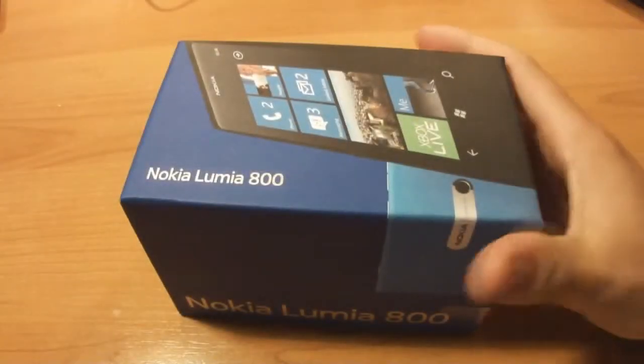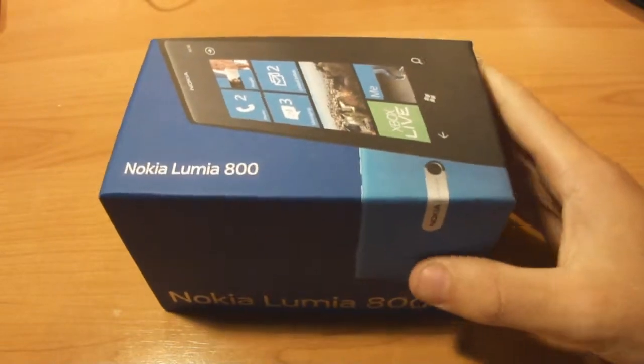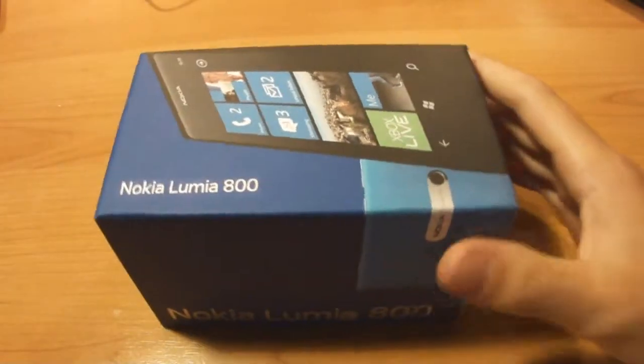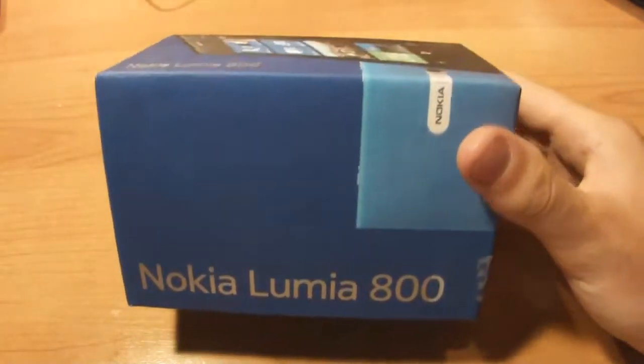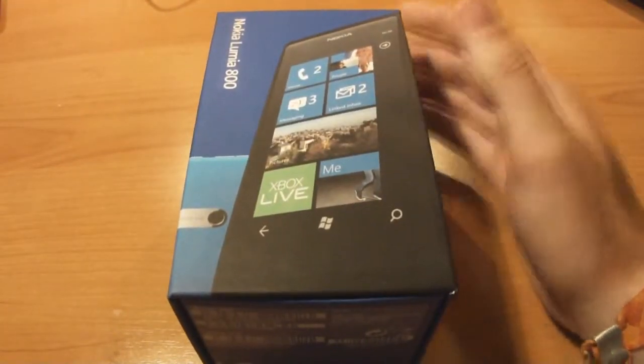Hello everyone, we are the shoulder buttons and today we're going to unbox this new phone that I bought a few months ago. So I already had my hands on this phone, it's a pretty nice phone, I'm really enjoying this phone and I would recommend it to everyone.